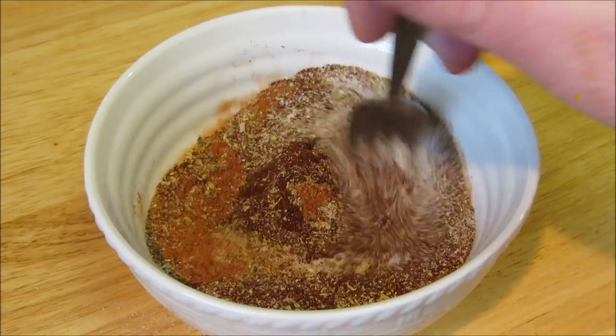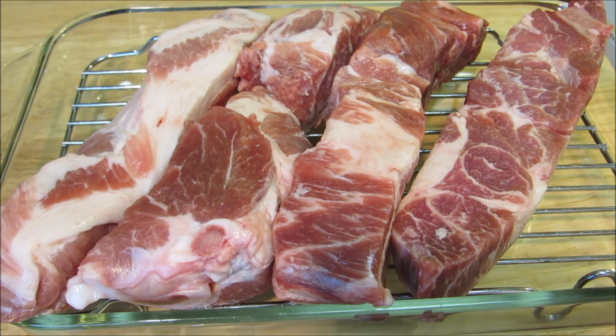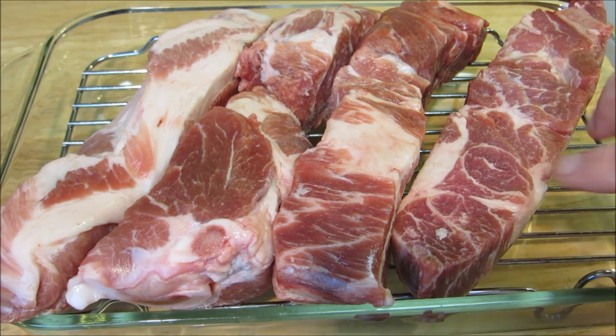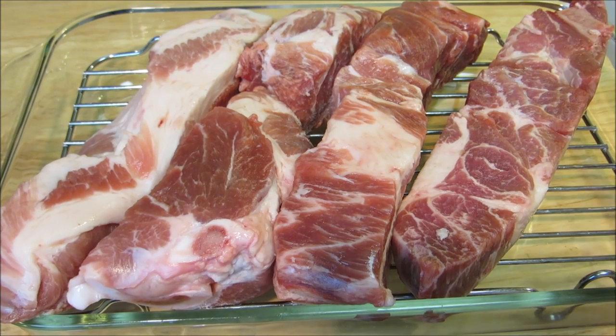I have four bone-in country-style pork ribs on a raised rack — we don't want to boil these in their own fat. I'm gonna liberally season these with the rub we just made, and when you think you have enough rub, add a little bit more.